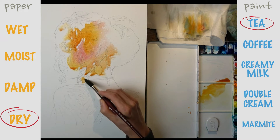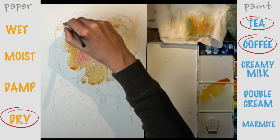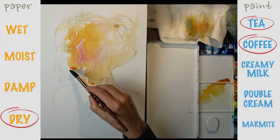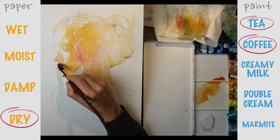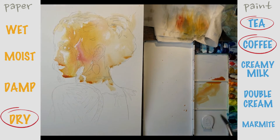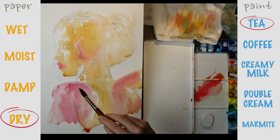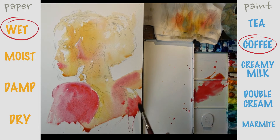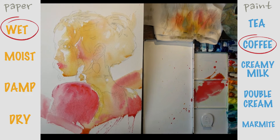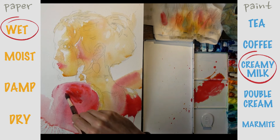First up, we're working on dry paper using very watery tea consistency, and we're grading up to coffee consistency where we've got just a little bit more pigment, dropping coffee consistency into tea consistency. There's loads of freedom here — we can keep chucking the paint around, throw in some other colours, and get some really beautiful gradations and transitions of flowing colour. We won't get much definition at this stage, just lots of softness, but we can really let the paint do its thing. On the shoulder, after laying in this lovely tea consistency wash, I've got wet page and I'm dropping in the more solid coffee consistency, then eventually moving up to a slightly more solid, creamy kind of milk paint — dropping that into the wet areas as well.